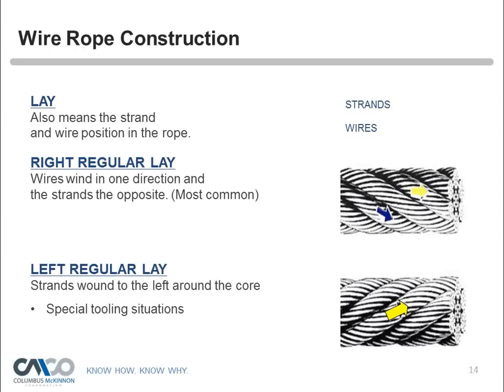'Lay' refers to the strand and wire position on the rope. In right regular lay, the wires wind in one direction and the strands in the opposite — you can see the strands going to the right with each individual wire looking almost parallel. In left regular lay, the strands go to the left and the individual wires again look almost parallel when viewed horizontally.